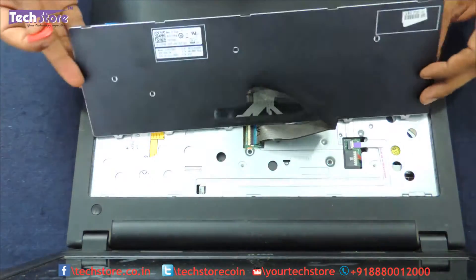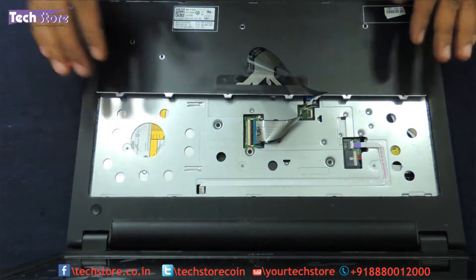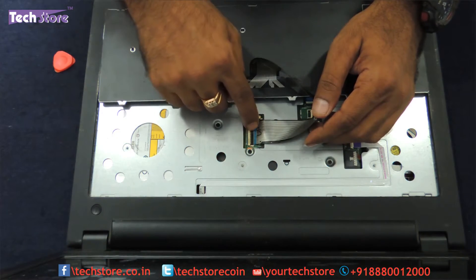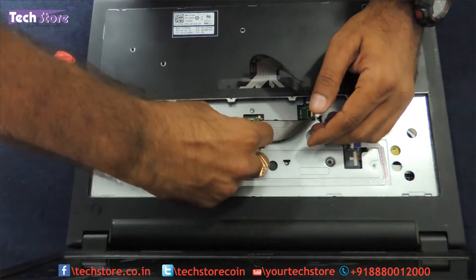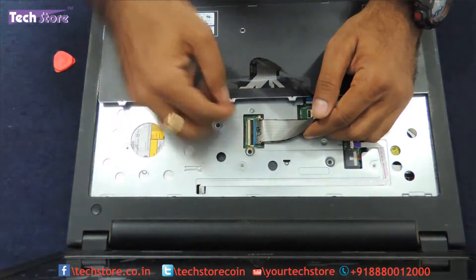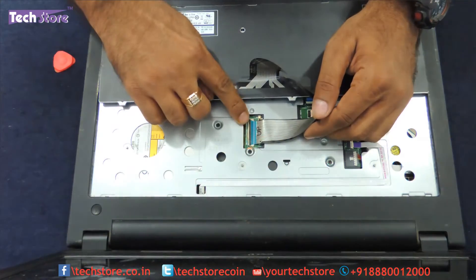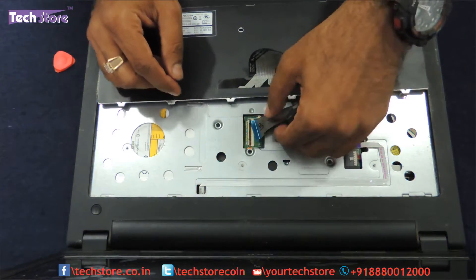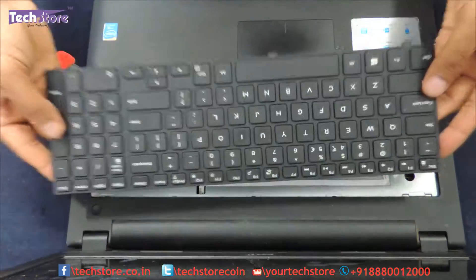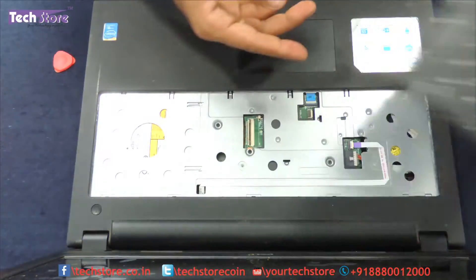The keyboard is out. Now very gently keep it on this side — this is the strip connector. You need to open this particular notch which is holding onto the strip connector, just pull it up, and the keyboard is free. Just take another keyboard and refit it onto your Dell 3543.